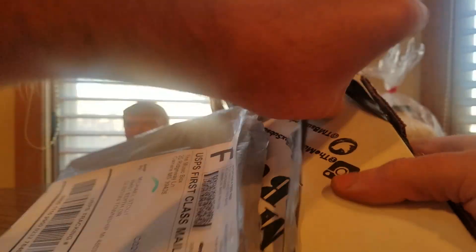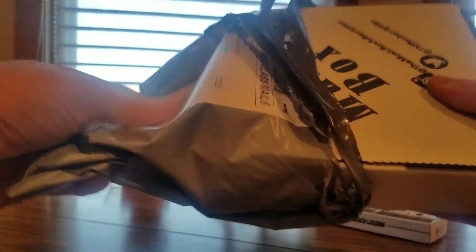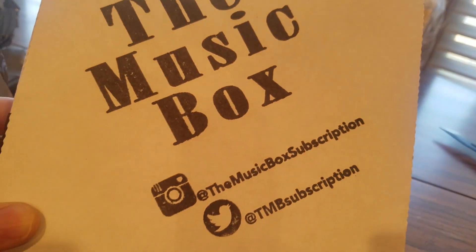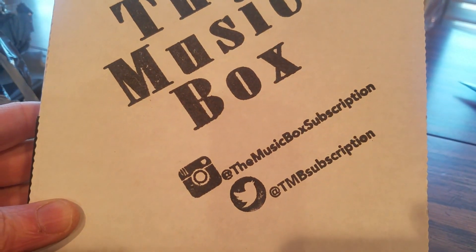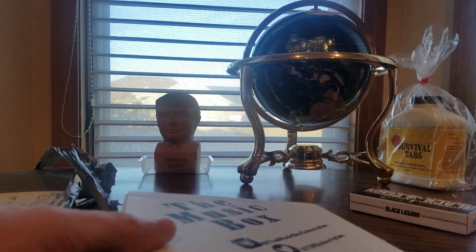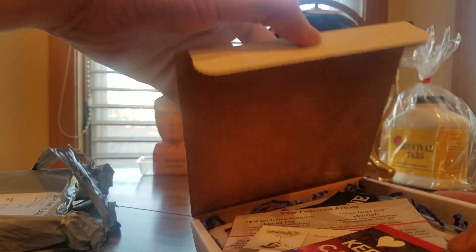There we go, got caught up in there. Here we go — there is their Instagram and there is their Twitter handle. Now we'll open the box and see what goodies we got.